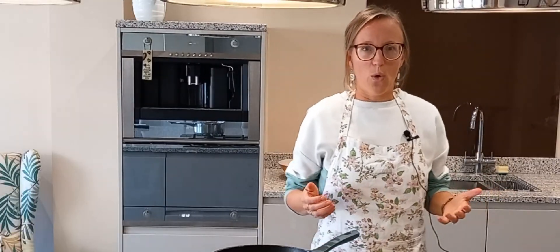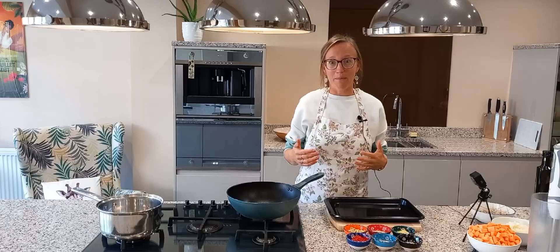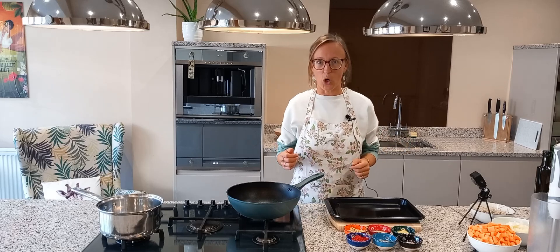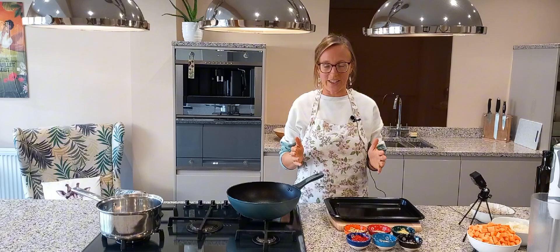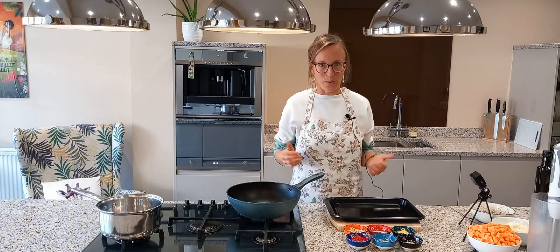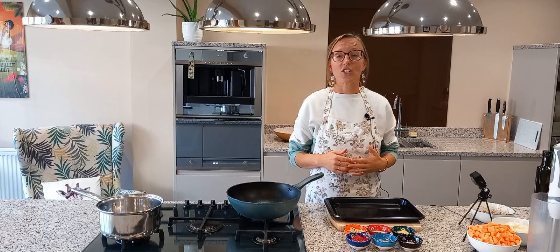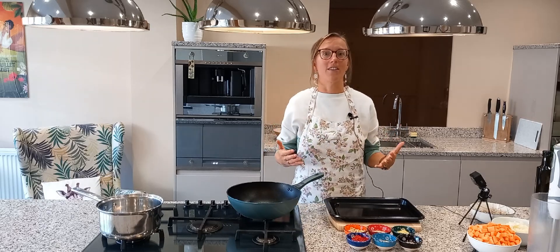Do you ever feel irritable or bloated or kind of moody the week before your period? Maybe you have what seems like an unreasonable craving for chips, crisps, or chocolate. That is actually totally normal. Your body needs the minerals provided by those kinds of foods, and that's what we're going to learn about today. With food and lifestyle we can actually help our hormones to stay more balanced and not suffer those symptoms.